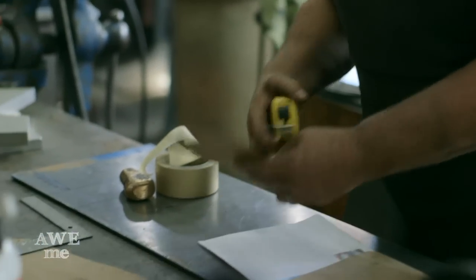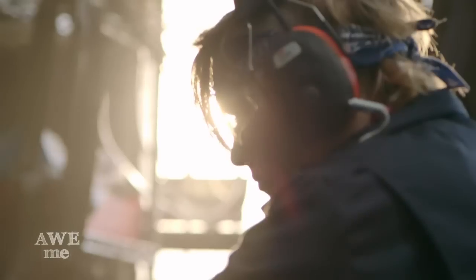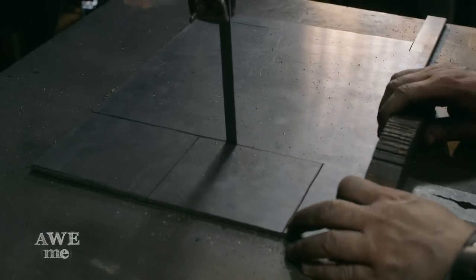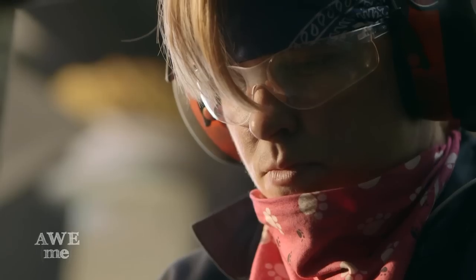I did a paper template and bent the edges just to show what it would look like. It's going to be 11 inches long, five inches high, four inches wide, and three-sixteenths of an inch thick. I'm doing the four sides — five inches by 11, and four inches by 11 on the top and bottom — and those will be bent on the anvil in the forge.